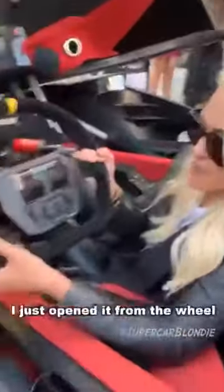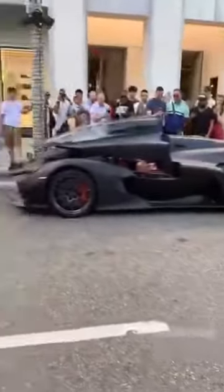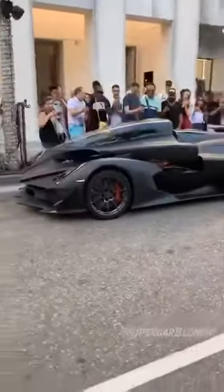Look, I just opened it from the wheel. I'm going to close it now — close the front.